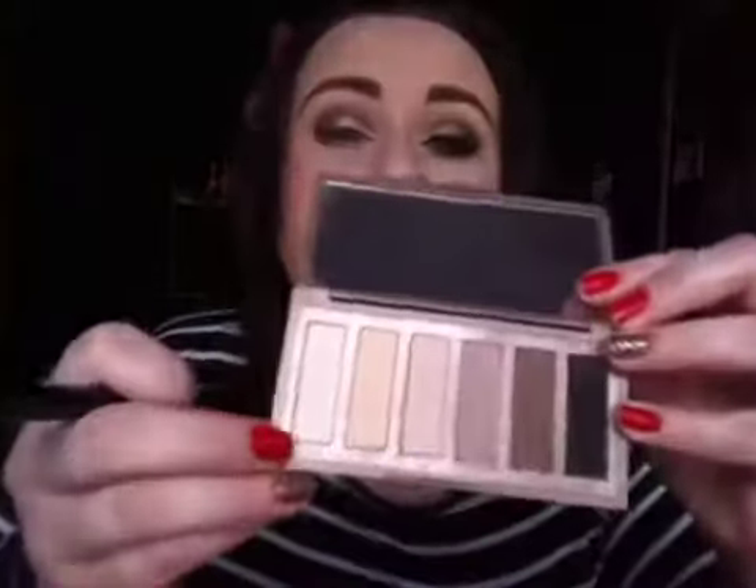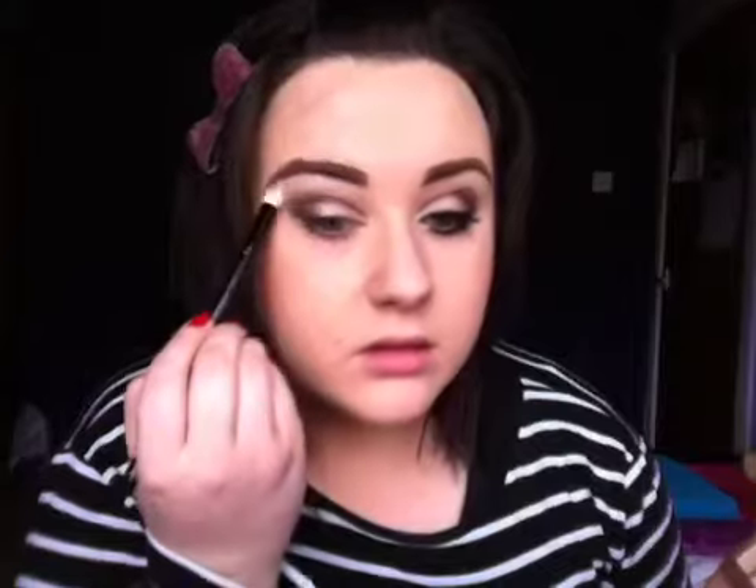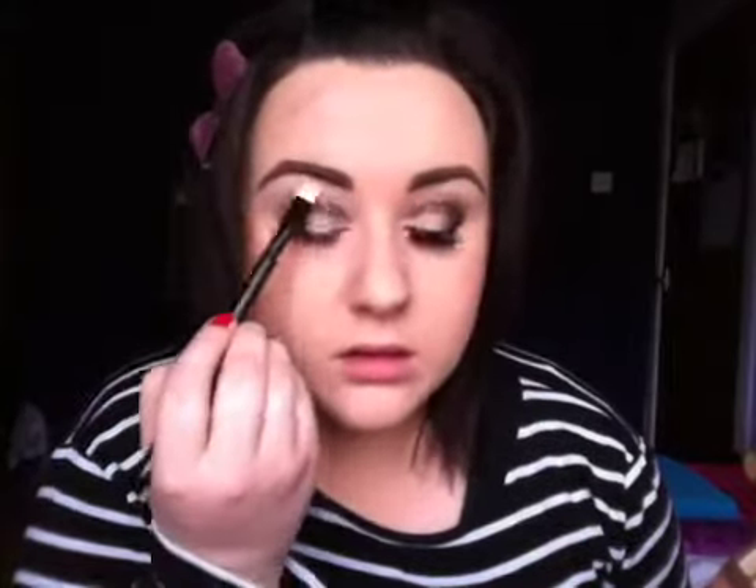And then I'm just going to take another brush and use the colour Venus. It's just the only shimmery colour in this palette, and I'm going to use this as a highlight colour. So just like that.